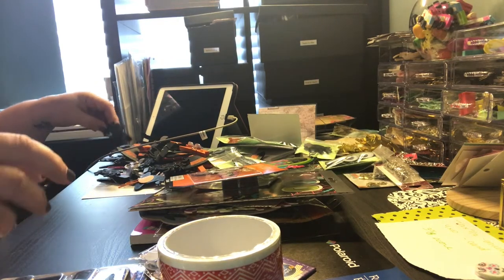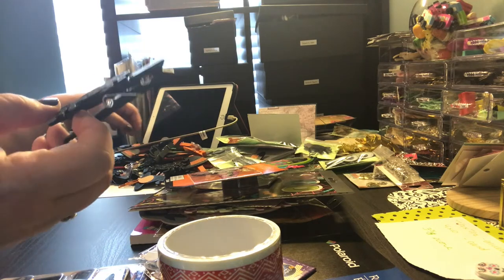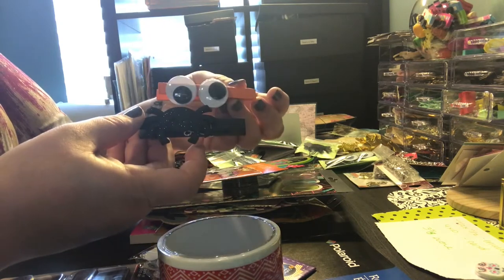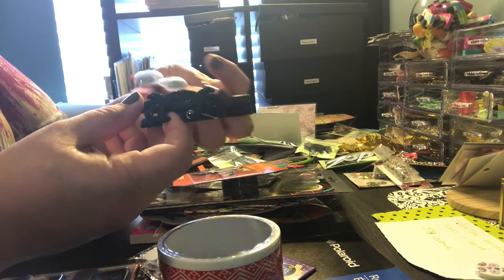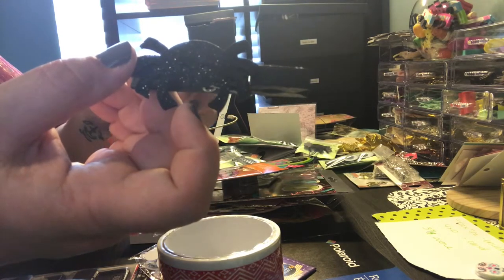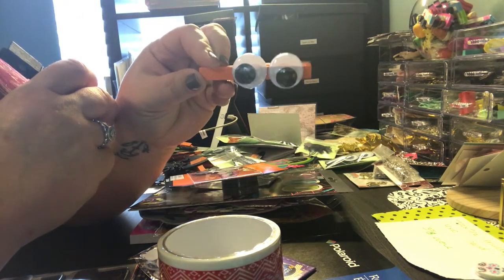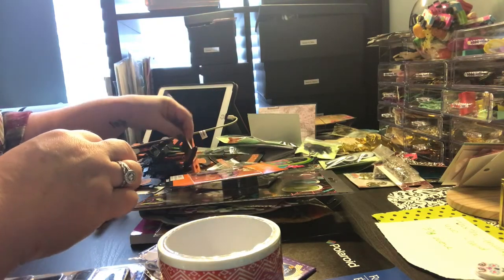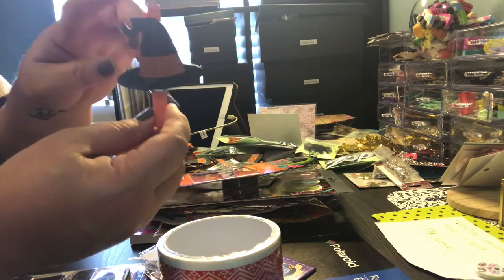I was at Walmart the other day and I found these really cute yellow and black clothespins. They were over by the costumes. They also had these really cute shiny spiders, so I just hot glued them on there, along with googly eyes — I'm all about the googly eyes. And then they also have these witch's hats, which are wood and really good quality.